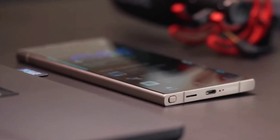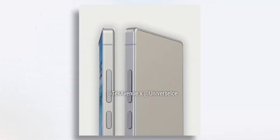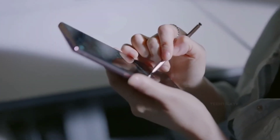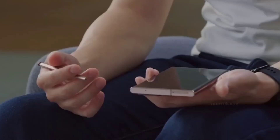The S25 Ultra is set to measure 162.8 x 77.6 x 8.2 mm, making it narrower than its predecessor. Thanks to the ultra-narrow bezels, it is also set to be 0.4 mm thinner.